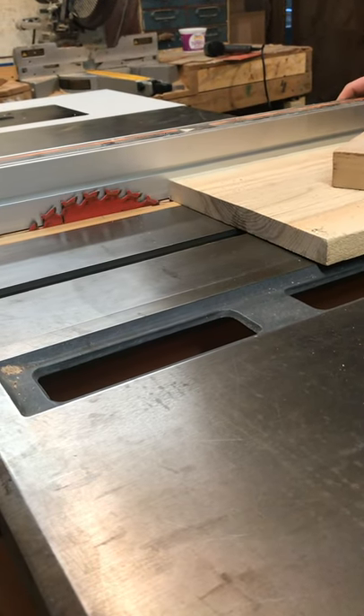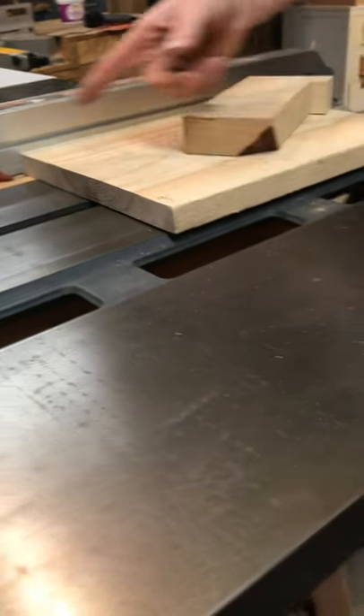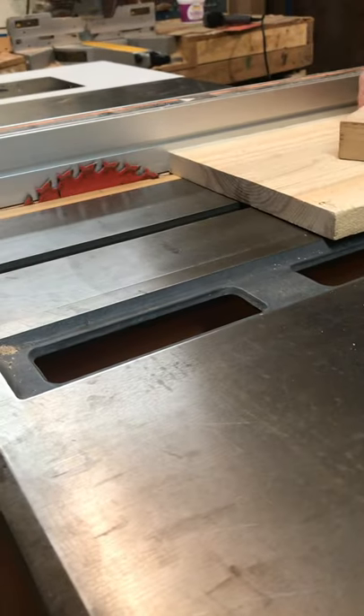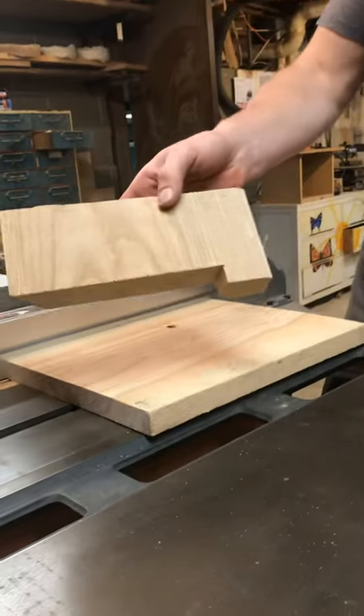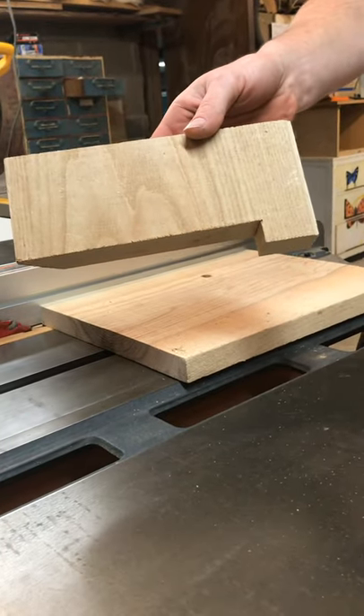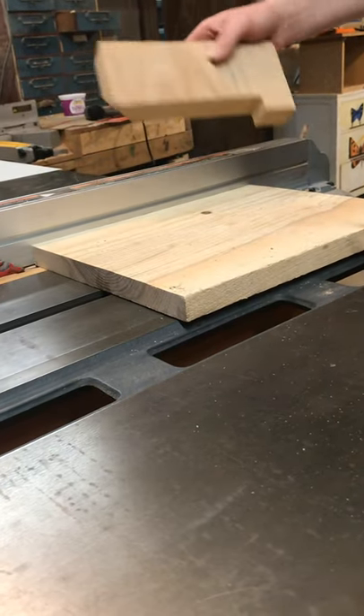The trick to doing that is it's tough to make thin pieces on a table saw. So one thing is to use a zero clearance insert, and the other is to use a special push block — and there's really not much to it at all. This is just a chunk of wood with a hook on the end. We'll show you how we do it.